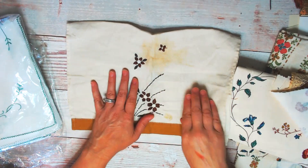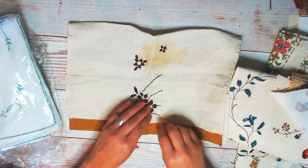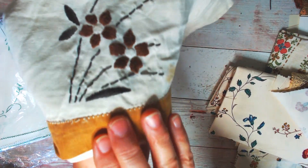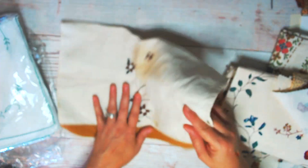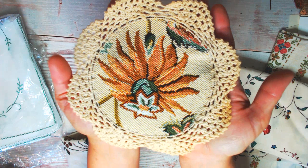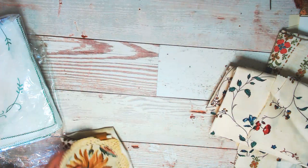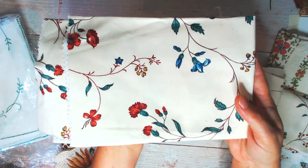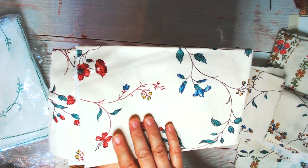This is vintage linen and it's stained — that's okay with me. I love to find things that are hand embroidered. Look at how beautiful this is. So gorgeous. I found a bunch of this fabric. I thought it was very elegant and not too busy, so I'm definitely going to put this in a journal.